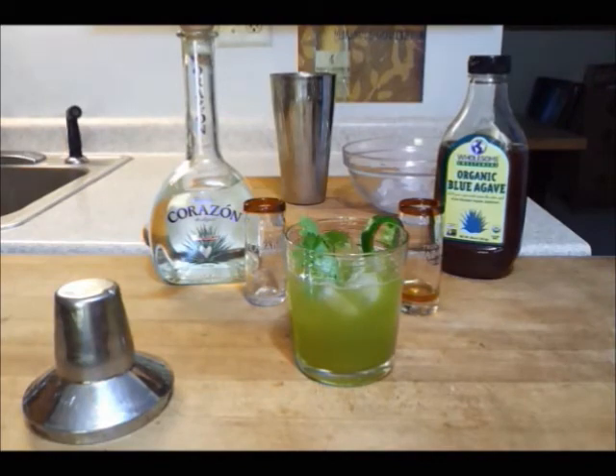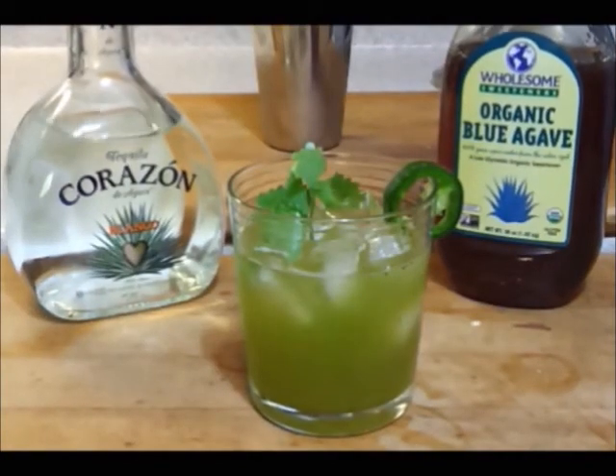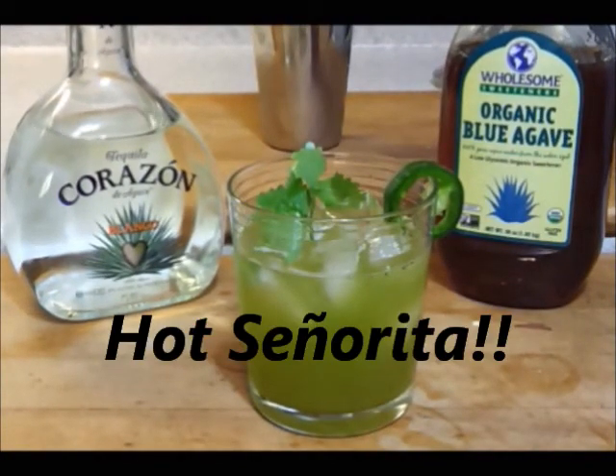Ooh, that's hot! And now you have a drink that I call a Hot Señorita. Enjoy!